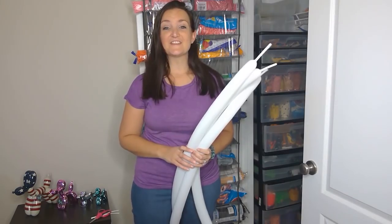Hi everyone, welcome to another Tutorial Tuesday. I'm Holly the Twister Sister, and today is the day before Halloween, so we're going to do something for that. I'm going to show you how to make a skeleton today.